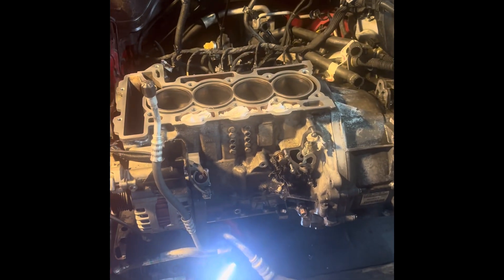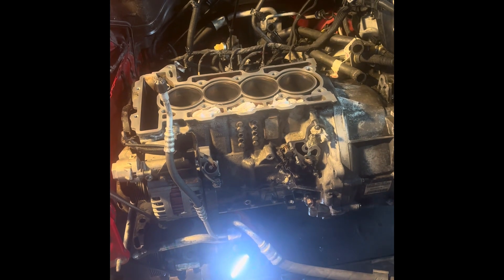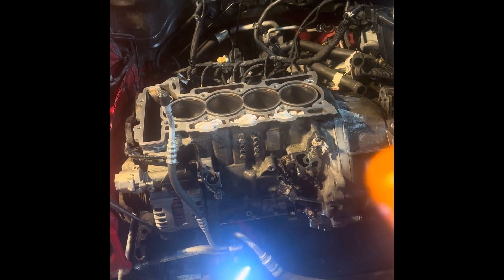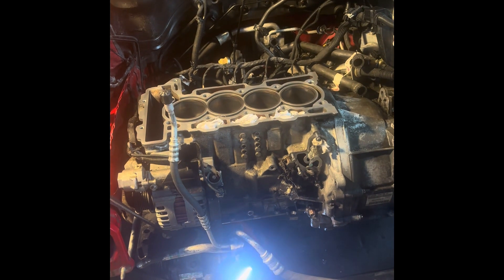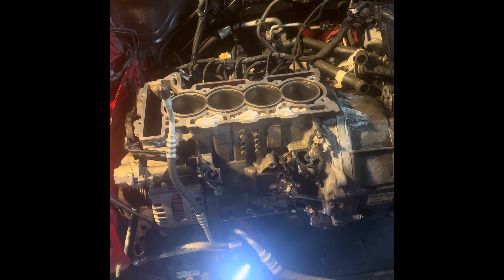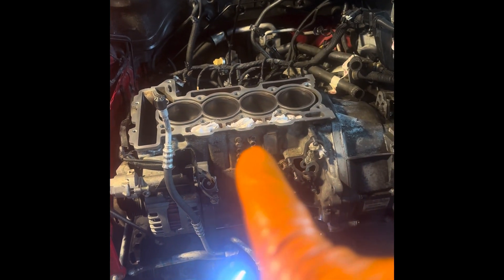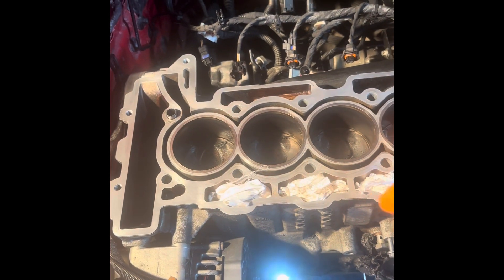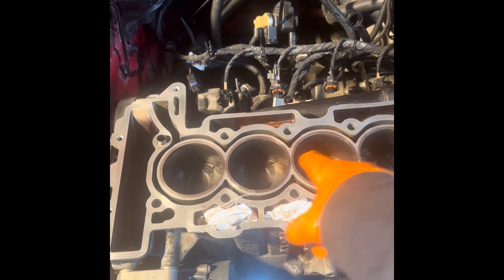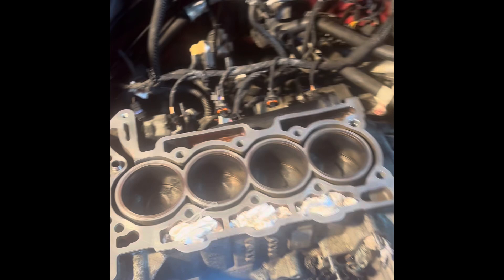Welcome back to You Can Do It. This is part of the mini-series with the refresh. Today we're going to take out the pistons — I've done a video about taking the sump off and the oil pump. This is an N14 engine with these horrible plastic coated oil control rings, which is why it burns loads and loads of oil and causes loads of problems with positive crankcase pressure.